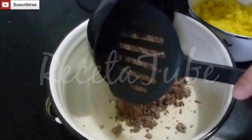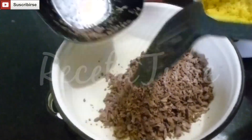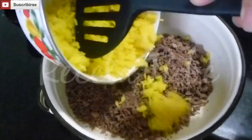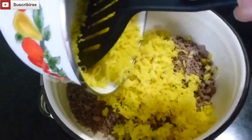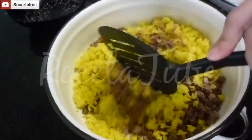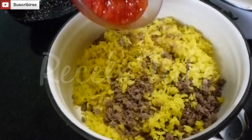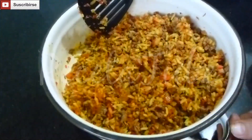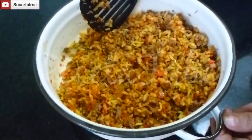In a bowl we're going to mix up our meat with the rice and the agao. This is going to be our filling for the potatoes.